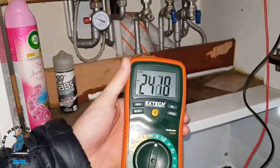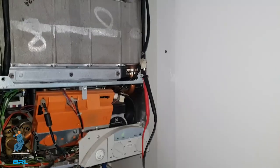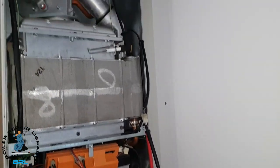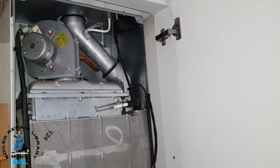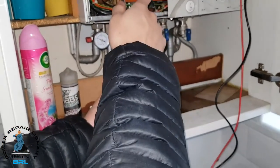As you can see we're getting 240 volts, which means power is being sent to the generator, so the generator must be faulty. However, if there had been no power being sent, that would mean there's an internal fault on the board.